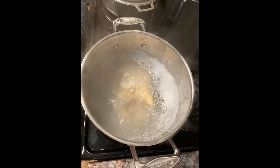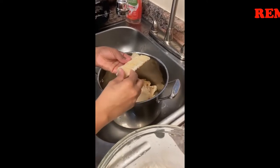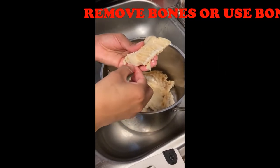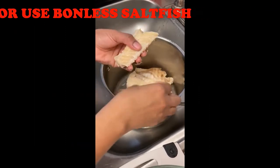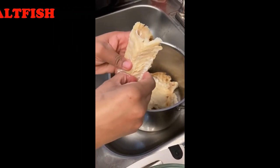The best saltfish to use for this recipe is boneless saltfish. However, the saltfish I am using has bones, so I have allowed the saltfish to cool and am removing the bones with my fingers. Removing the skin and scales is pretty easy.